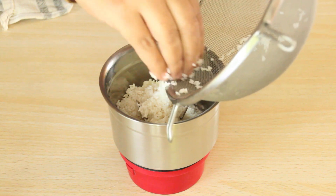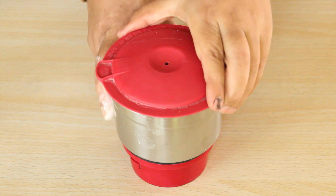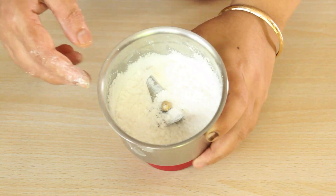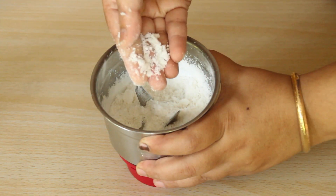Chawal ko zyada barik nahi pisenge, thoda coarse rakhenge. Chawal ko blend karke liya hai — dekhiye, yeh barik nahi hai, thoda dar-darah hai. It is slightly coarser than suji.